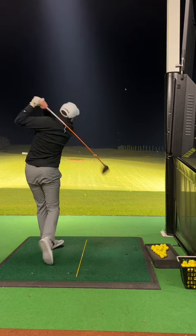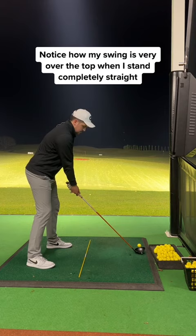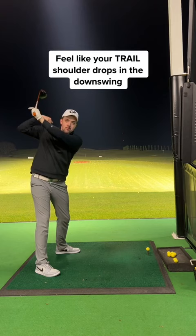Make sure you keep this posture throughout the swing. So many amateur golfers will stand dead straight, like this, with no spine tilt — this encourages you to throw the club over the top, causing a slice. Notice how my swing is very over the top and steep when I stand straight like this.